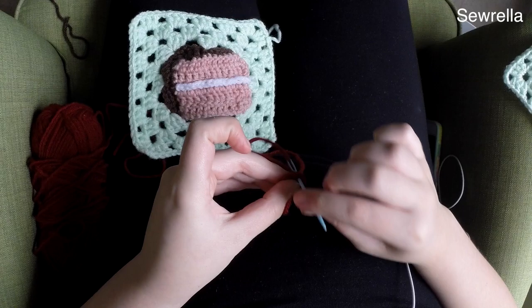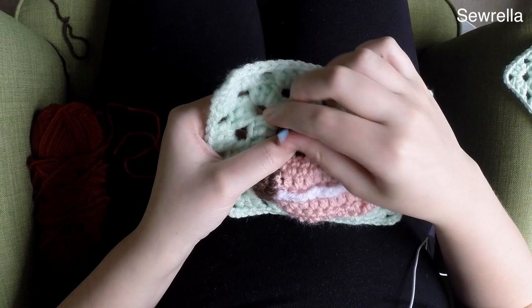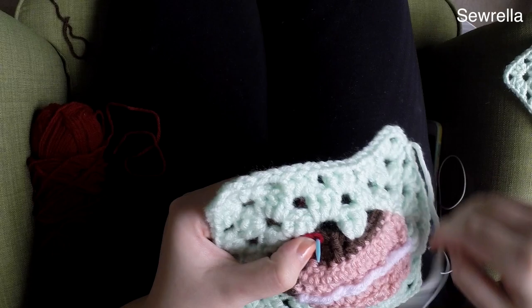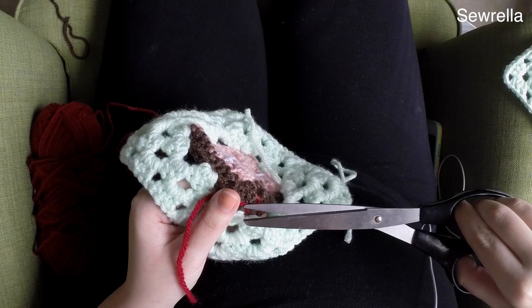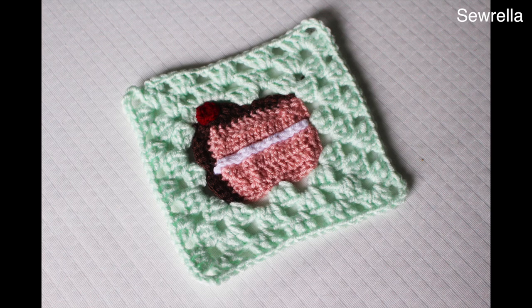If you wanted to make a whole blanket of these cake slices — say for a birthday blanket — you could do different flavors: yellow or white for vanilla cake with chocolate frosting, and on and on. The possibilities are really endless here. Here I am just sewing that cherry on, and once you've sewn your cherry on, you are all done with this cake slice granny square. I hope you guys really enjoyed this video. Give me a thumbs up if you enjoyed it, and I will see you next Friday for the next Bakeshop Blanket Series square.